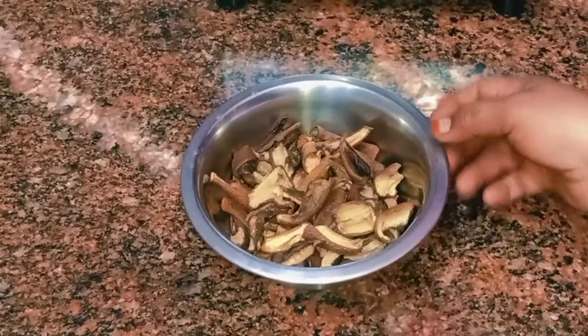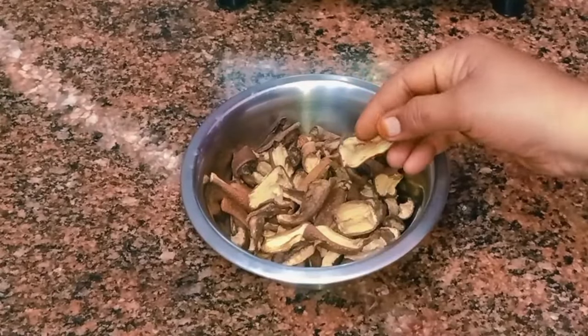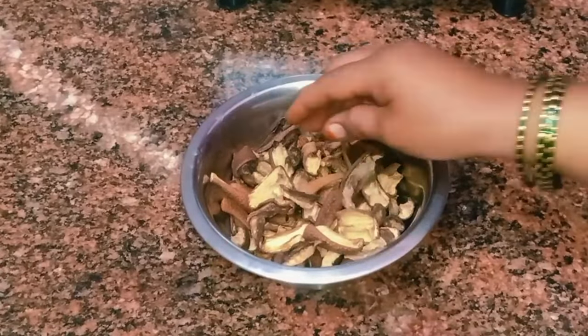It is a cut in a cut and cut the egg. You will see how this is done in a cut.